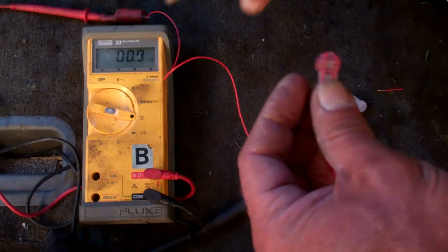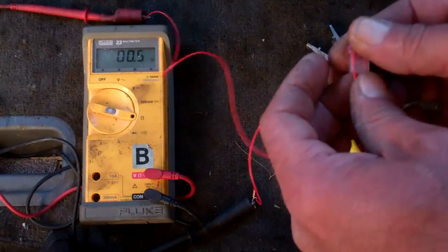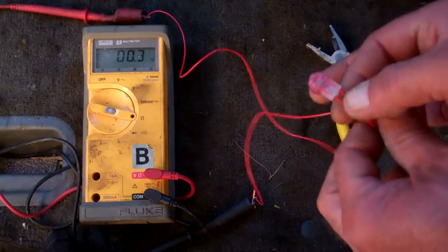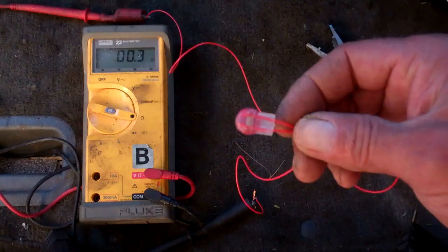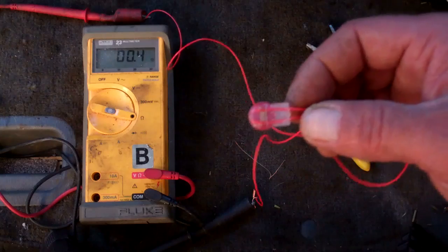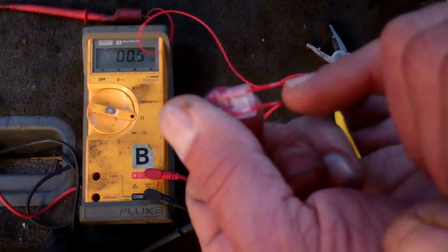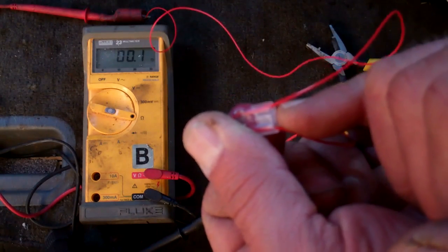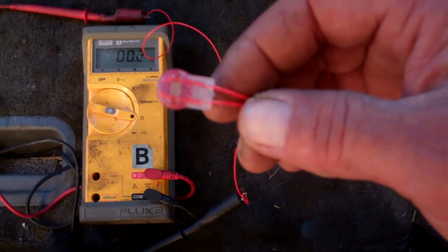So I crimp that — you see the meter change — and it's now reading about 0.7 of an ohm, basically a short circuit. In other words, there's no significant resistance to the current because it's coming out of the meter and through this connector. And if you can see there, there's a little bit of that insulator fluid coming right out, so it makes a nice clean connection and protects the connection itself.